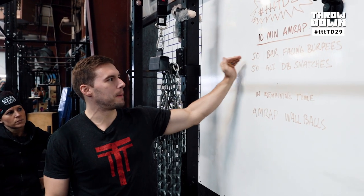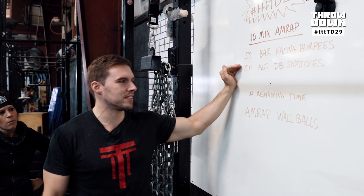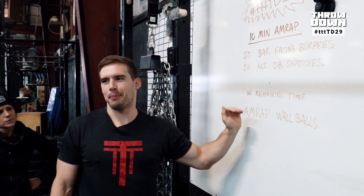10-minute AMRAP: 50 bar-facing burpees, 50 alternating dumbbell snatches, and in remaining time, AMRAP wall balls.